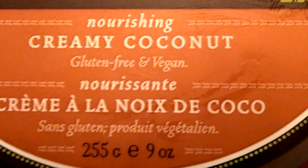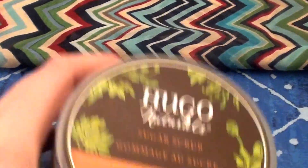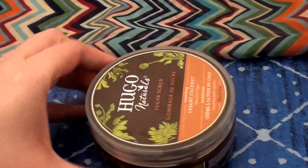It says this is nourishing creamy coconut, and it comes in a nine fluid ounce jar. This is a beautiful product. I just took the lid off a second ago, so there's a little leakage and oiliness going on.